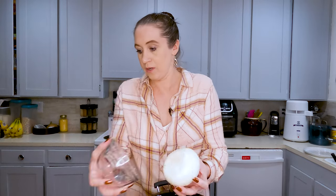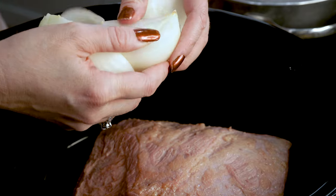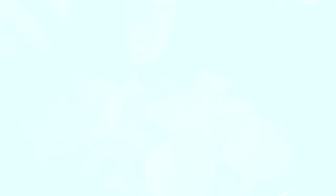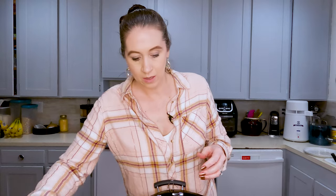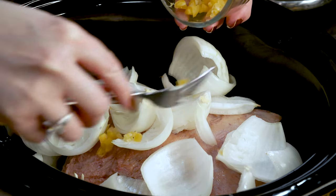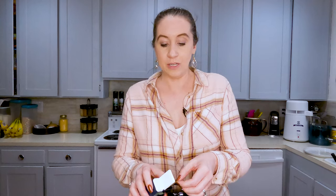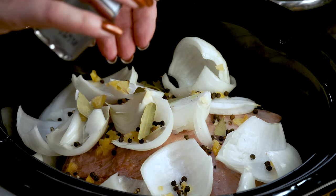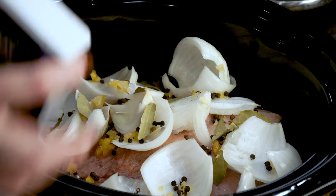To that, we are going to add one whole quartered onion. I've got this split up and I'll throw them in there. I have four cloves of minced garlic, one tablespoon of whole peppercorns, and I'm going to do three bay leaves. I just kind of like to break them up — I think they're more flavorful, but I don't know if that's actually true.